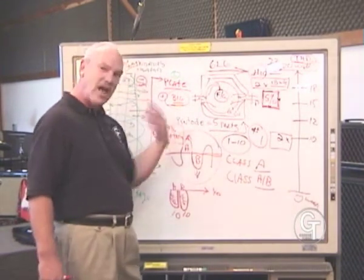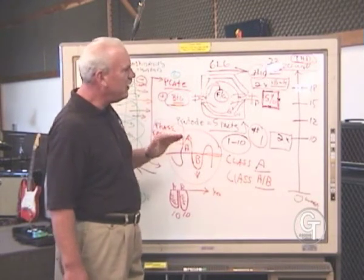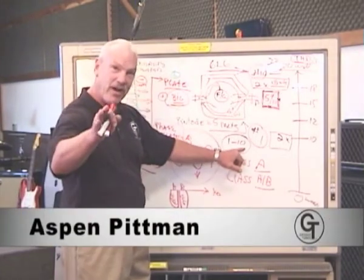Now I want to talk about the actual meaning of the 1-to-10 measuring system and what it means for you and your amplifier when you select tubes.